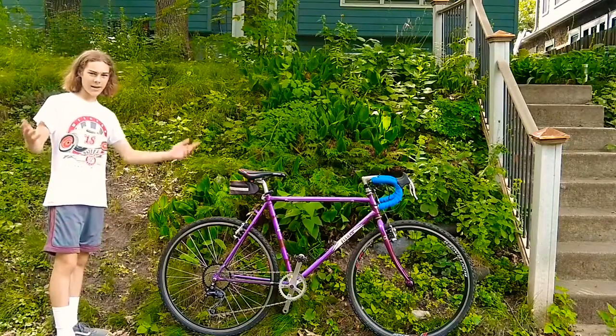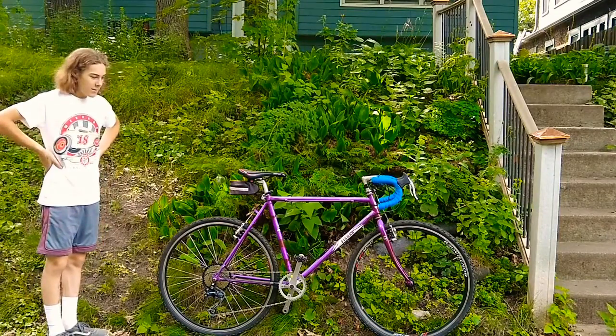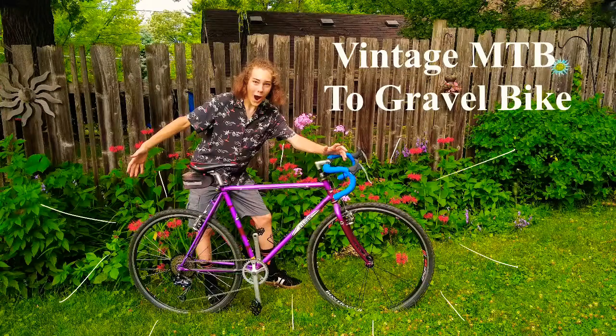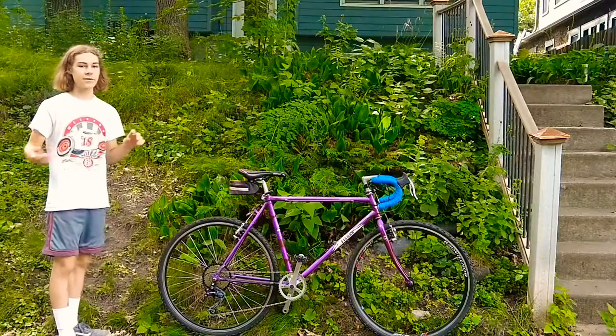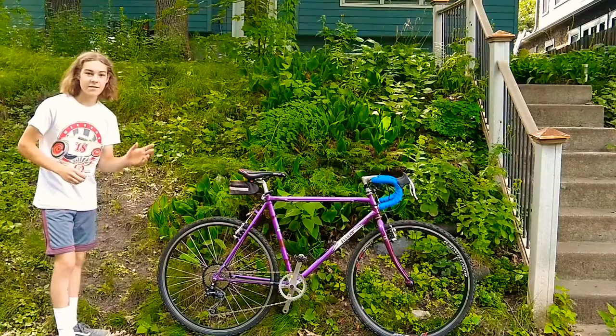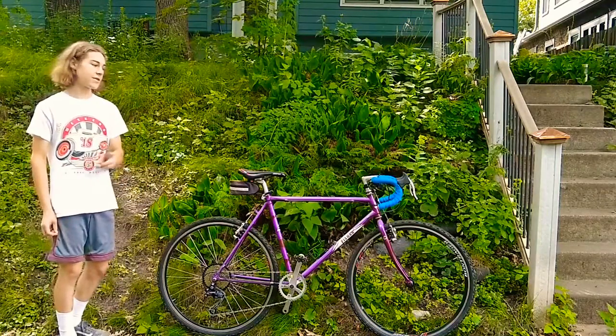A few weeks ago I posted a build video about my Fisher mountain bike to drop bar gravel bike conversion, and this is the second stage of it. I did two big changes.